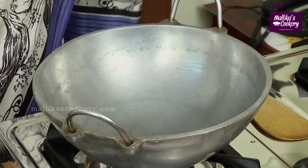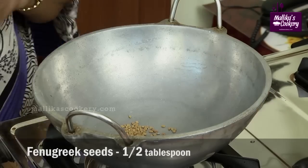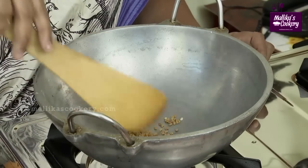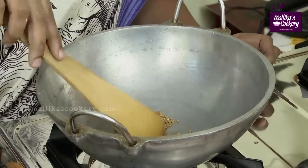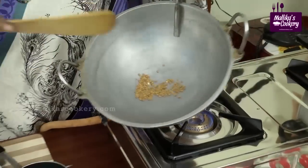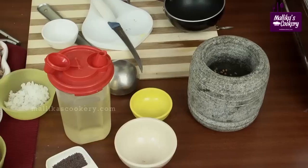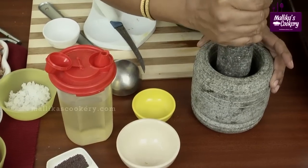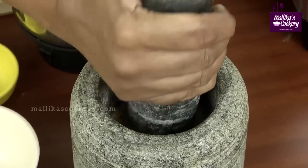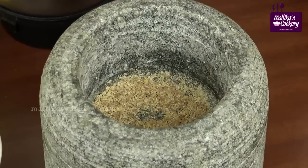I am using a heavy kadai, already preheated. Now add the fenugreek and roast it. While roasting it will start turning brown within a very short period, then start spluttering — shift it directly to the pulverizing stone. This traditional grinding stone always gives the best results for grinding spices. This is how it is powdered — still fresh and with a good aroma.